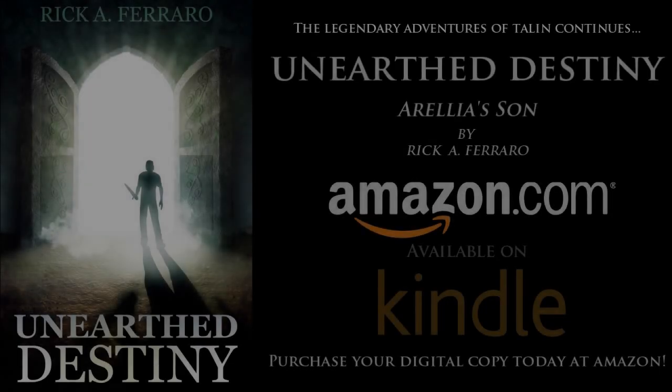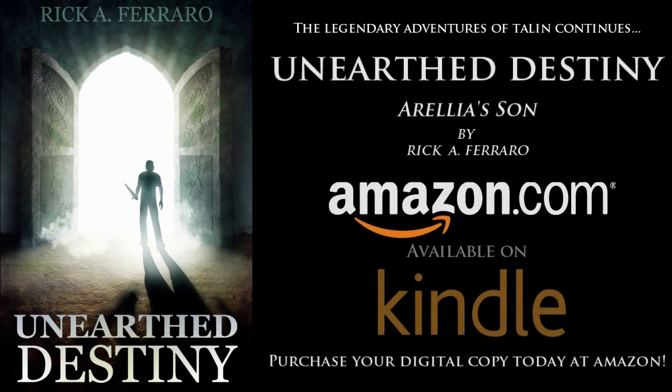The Legendary Adventures of Talon continues in On Earth Destiny by Rick A. Ferraro. Now available on Amazon.com and all Kindle enabled devices. Buy your copy today.